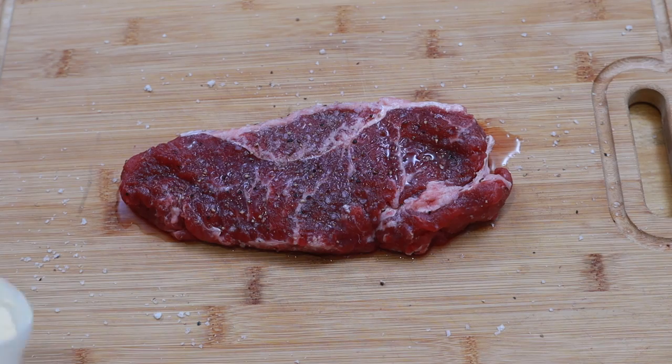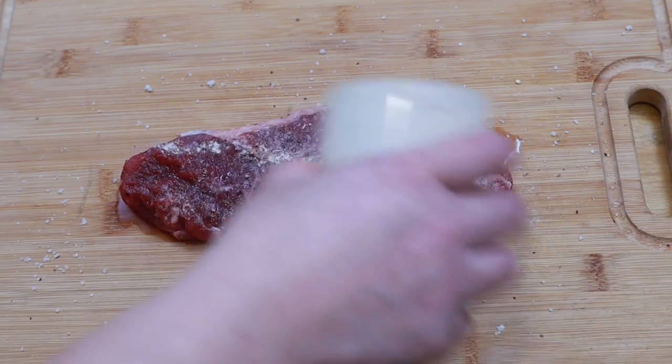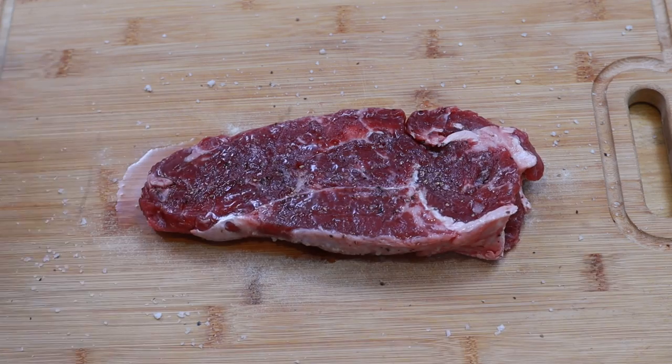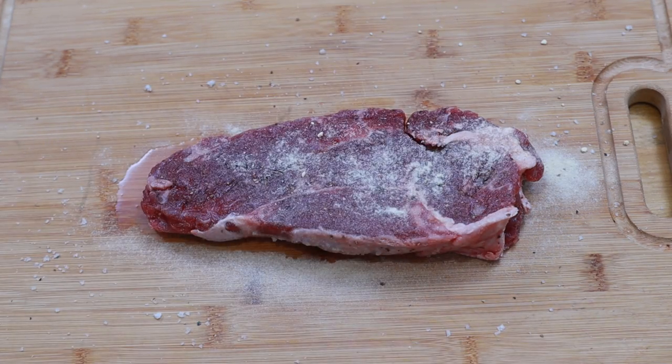After an hour my steak looks like this. You can see the change in color caused by the salt and you can tell that the texture has also changed. This is all good. My final touch before cooking is to sprinkle some garlic powder over both sides of the steak, as this gives it more umami flavor and really brings out the beefy deliciousness of the meat.